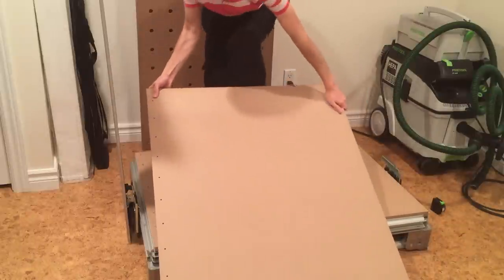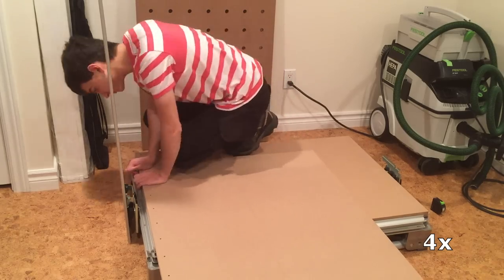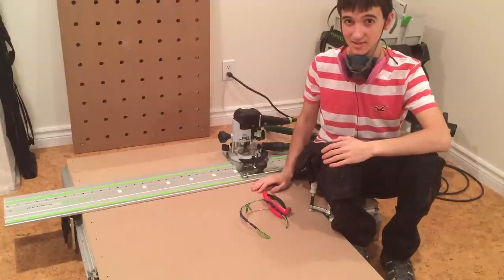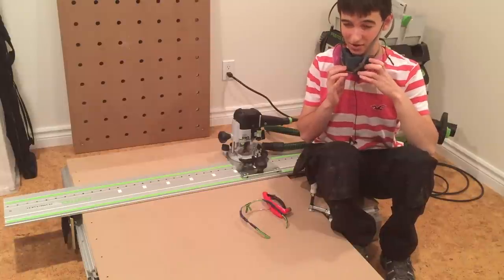And I think you know what comes next. This part can be tedious, but if you want good results you have to take your time. And for your own sake, wear a respirator — MDF dust isn't very good for you.